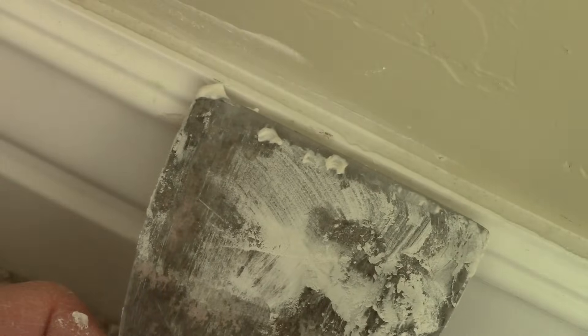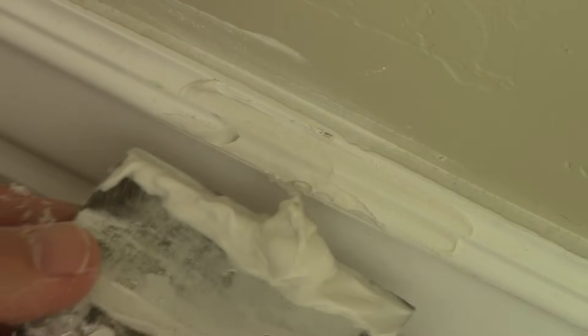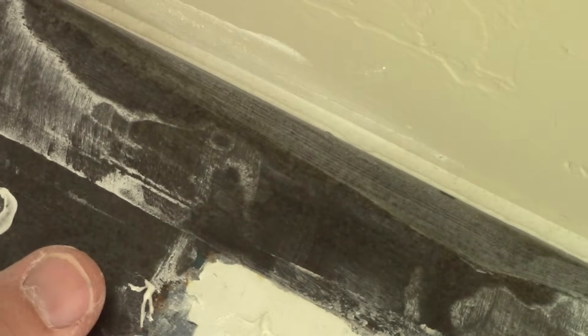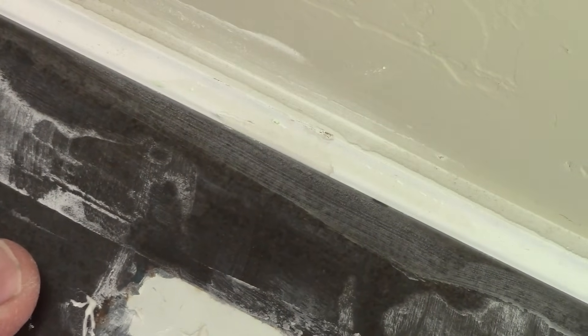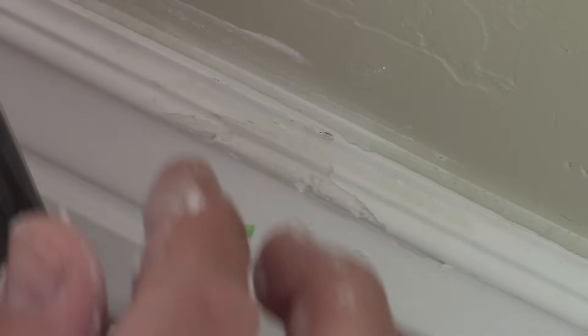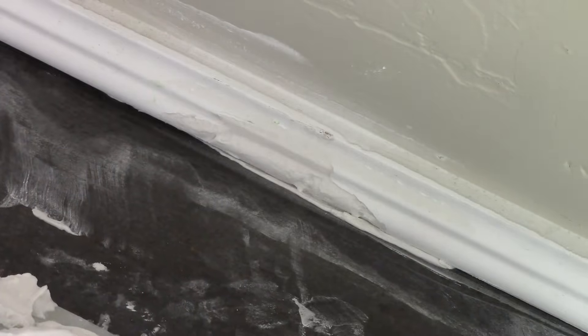Now that it's dry I can add a second coat. I'm going to do exactly the same as I did the first coat. I'll let that dry and I'll do a third coat.